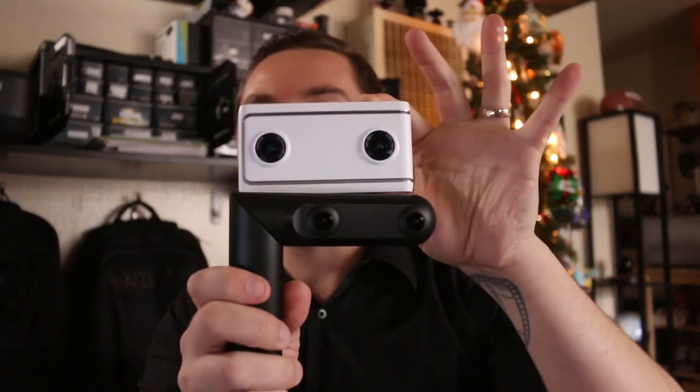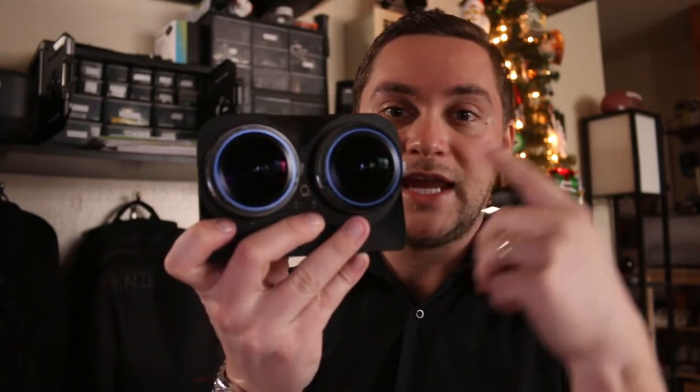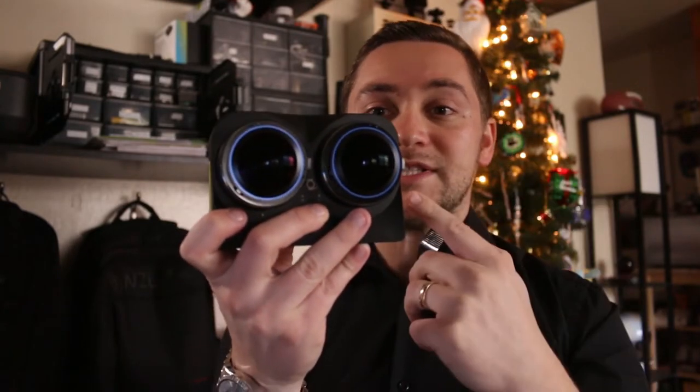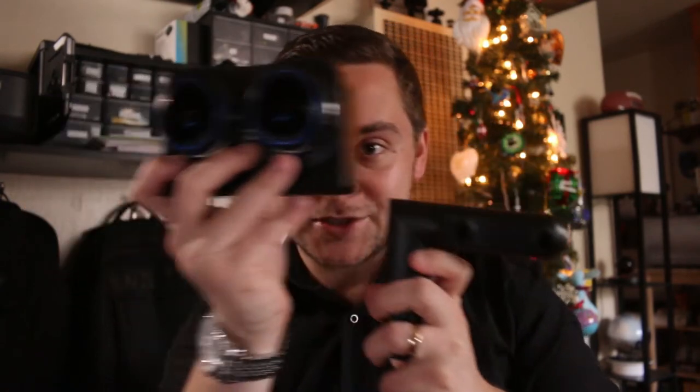I compared this with a couple of other VR 180 cameras, such as the Lenovo. Here's the Lenovo to give you an idea of the sense of scale. And I compared it against the Z-Cam K1 Pro. This camera is great but it's a little bit bulky. You can see this one is definitely a lot bigger in terms of if you want to attach it to your actor — it's going to weigh them down quite a bit.